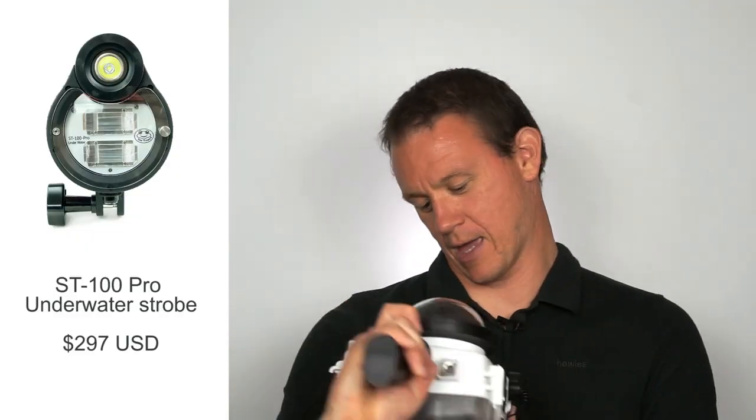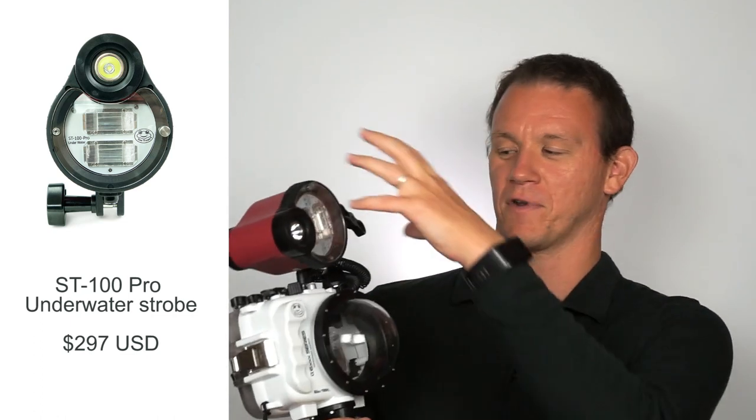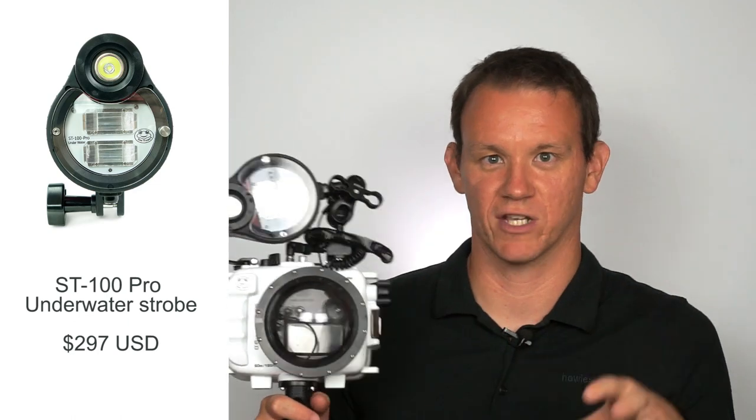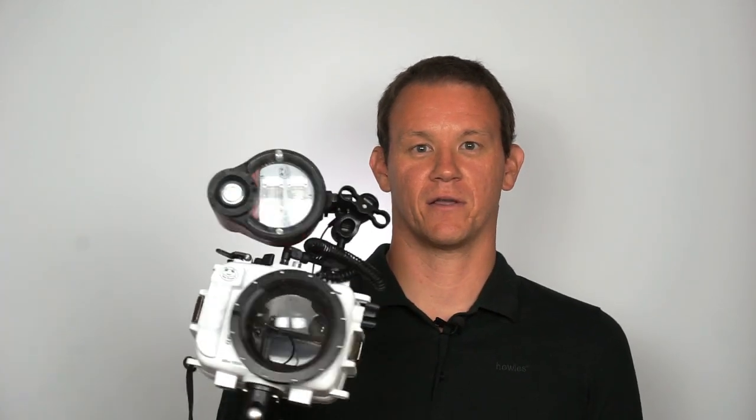This is another thing you can buy through the Seafrog site — the ST100 Pro underwater strobe. This is designed for dive photographers, and they often have two of these, one coming off each side, so they can take really close-up macro shots of sea creatures and get the lighting right, because it's quite dark underwater. There are lots of dials and switches on the back, and a twist-off cap here for the batteries. It recycles fairly quickly. I've had a few questions from dive photographers about this, but I want to use it for surf photography, which is not its intended use. It's fairly bulky, but not so much that I can't hold it one-handed and still shoot.